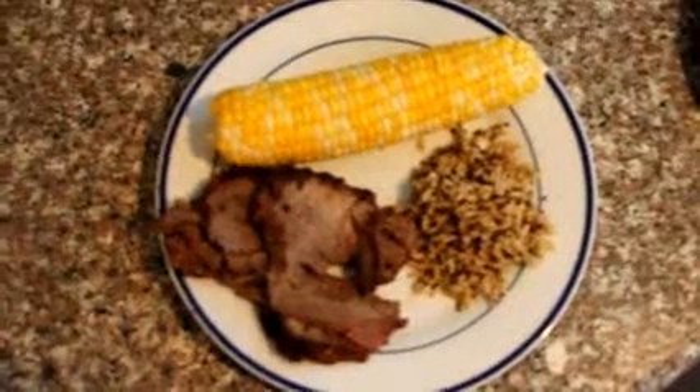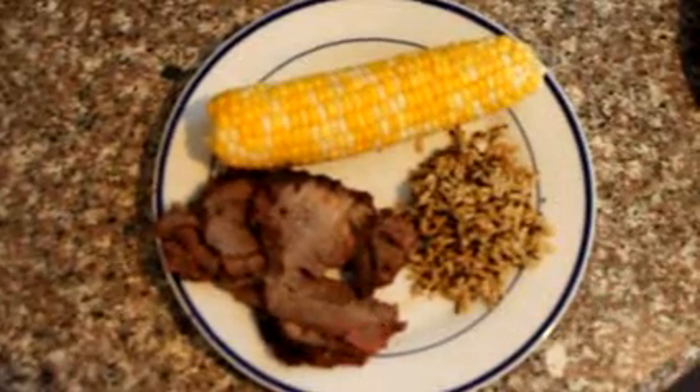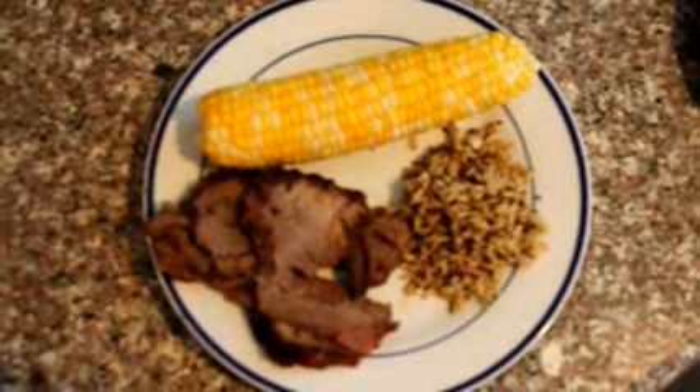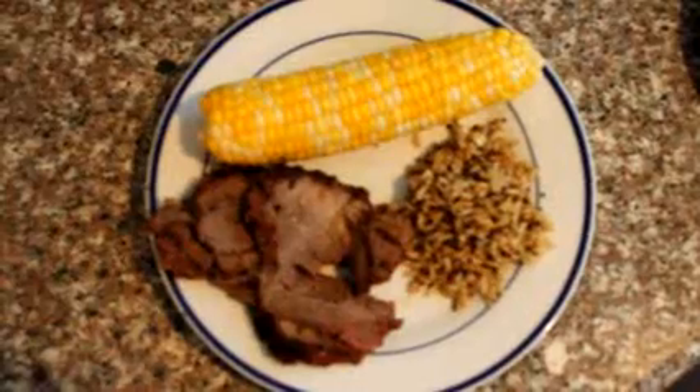It's Tuesday night and we're having grilled London broil seasoned with Montreal steak seasoning, brown rice with quinoa, and homegrown corn on the cob. And on the side we're going to have some grilled pineapple.